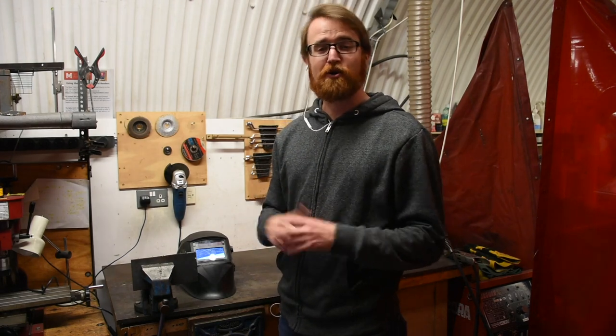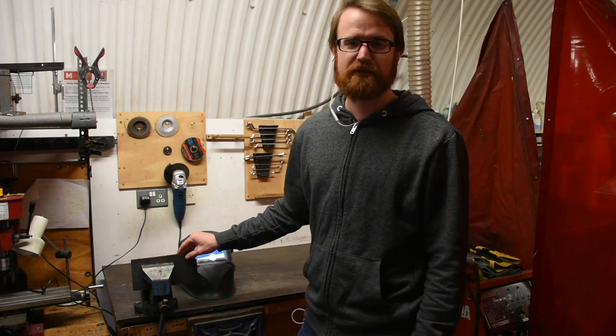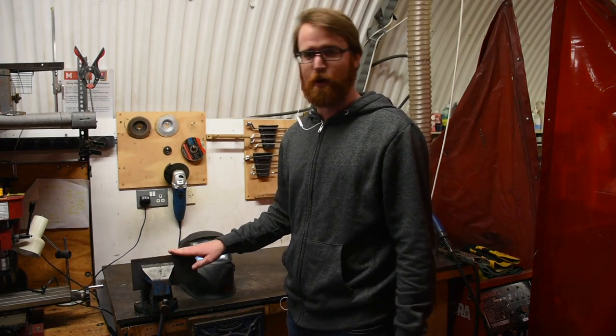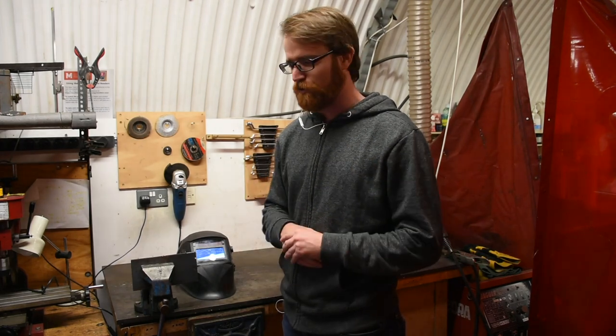Another risk from welding is burning yourself. As you can imagine, melting steel is quite hot. The work after we've welded a piece will remain warm even if it's not visually distinct — it will remain warm for quite some time. So we want to make sure we're using our gloves and not touching the metal until it's fully cooled.